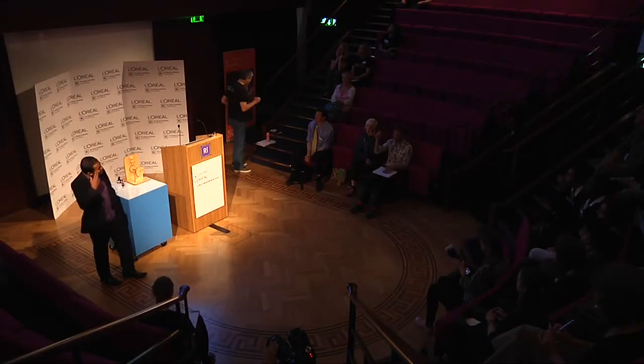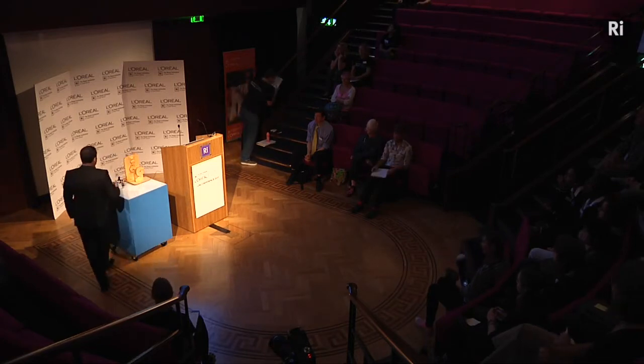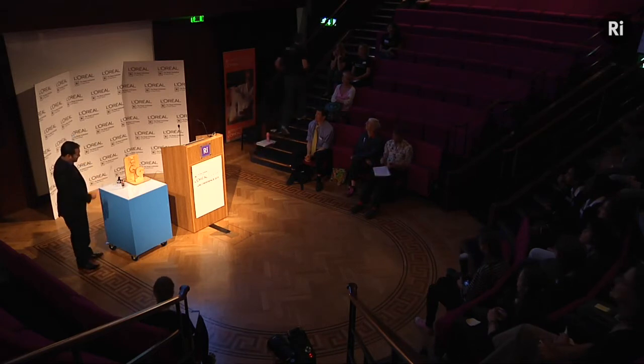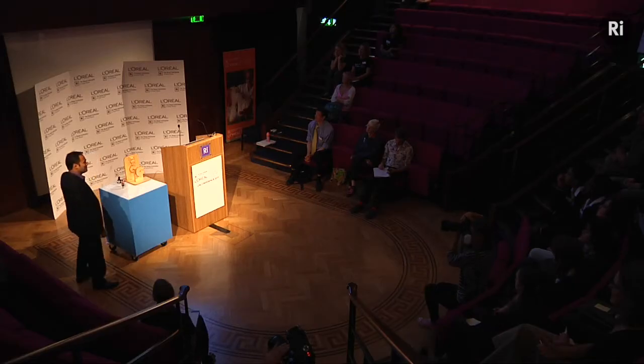Hello, good morning. The first thing I feel I ought to do is apologize for my incredibly boring shoes. But I don't know if you can all see this thing on the table. I'm quite excited to be here at the Royal Institution. It's a famous organization, and so I thought I'd try and relate what I'm talking about to the Institute.